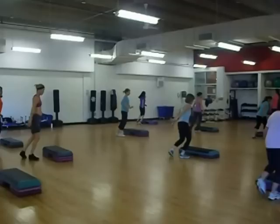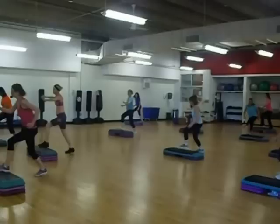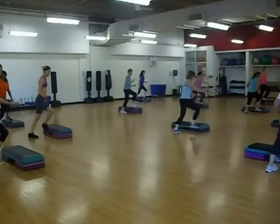Ready? L set. Here we go. L. Repeat. Leg lift. Switch. And over. L set.